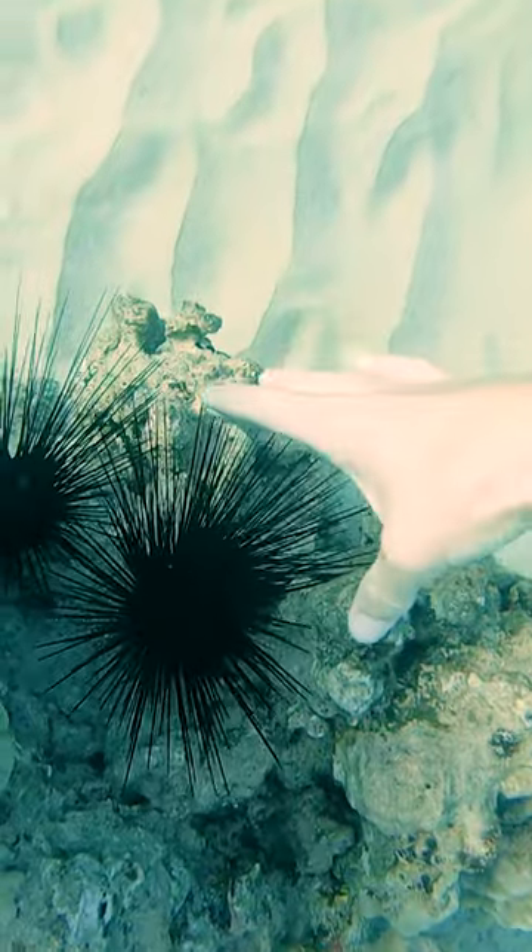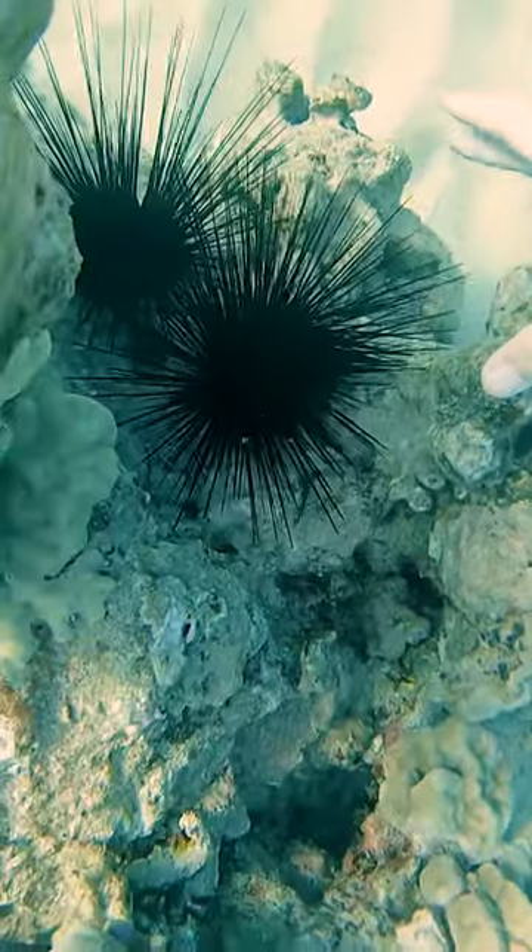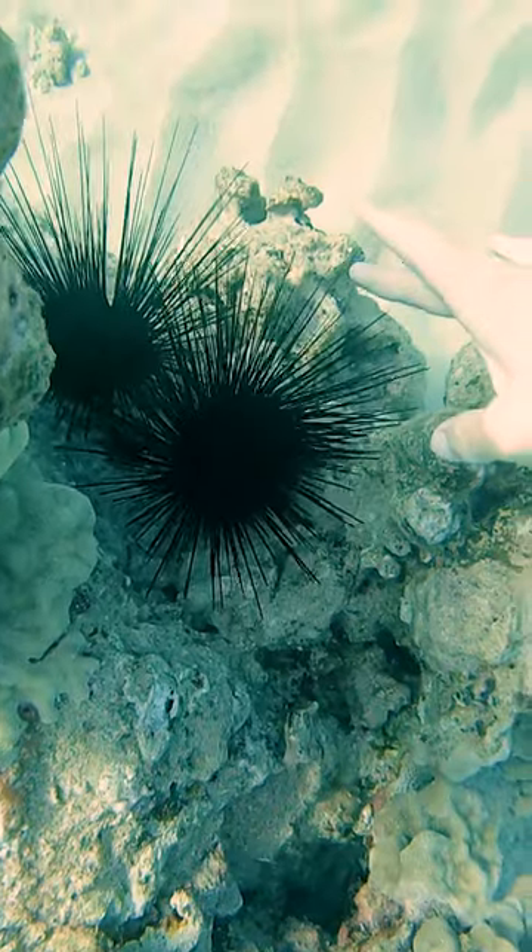These ones are super spiny. You definitely don't want to touch them, but they don't want to touch you either. You can see it moving away when I try to boop the spine.